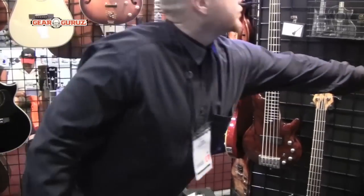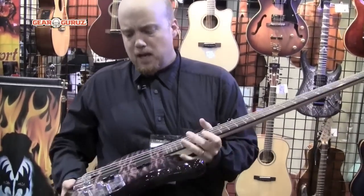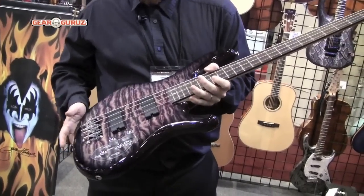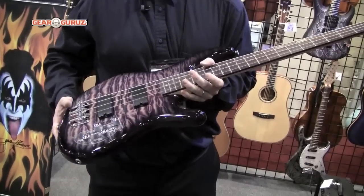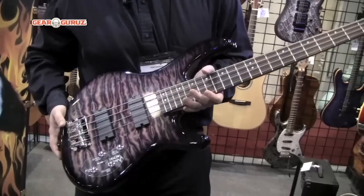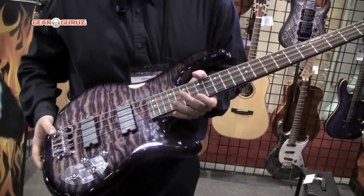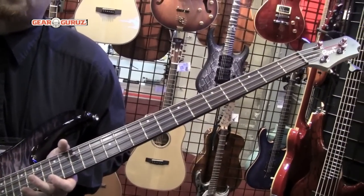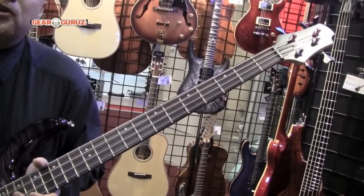Also, the Action Bass Deluxe — this is our Pale Purple Burst. It's got two soap bar pickups, no pick guard, so you can really see the texture. The photo flame gives it a look of quilted maple but still keeps the price affordable for a new bass player. It's a great first bass. It's got a $425 retail price for the 5-string and $379 for the 4-string. The street price is $259.